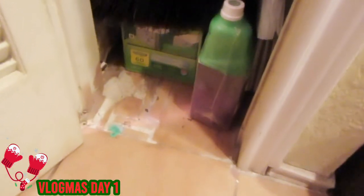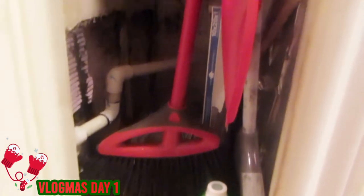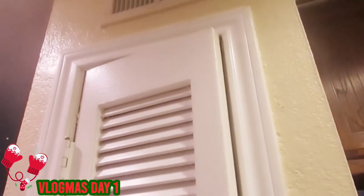Hi y'all and welcome back to It's Andrea Michelle Says! This is Vlogmas Day One. I am so happy to show you guys all the stuff that I'm going to be cleaning — like this broom and dustpan closet. It's a hot mess in here. It's got dust, fur, fuzzy bits, broken pieces. We just need to get in there and clean it. It won't look perfect, but I'm gonna do my best. Happy Vlogmas Day One!